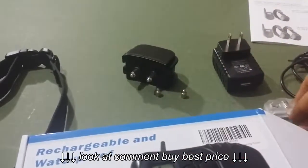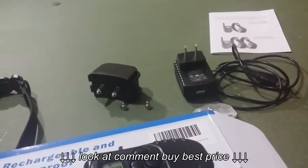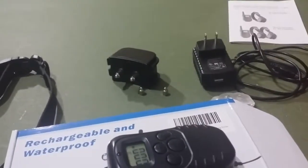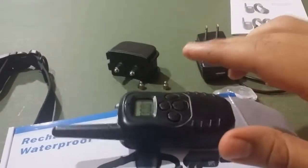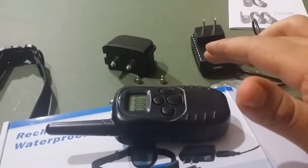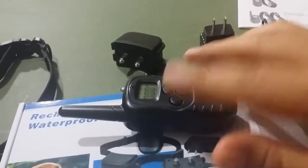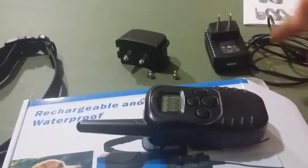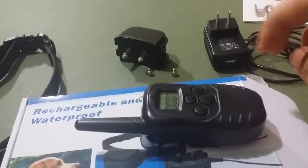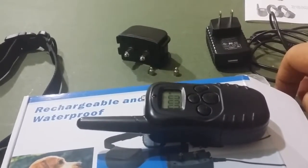So that's basically everything that comes with the box, and that's a quick review of it. I'll do another video showing how to sync the remote up to the correctional device. I don't recommend using the stimulation setting, because that really does shock the heck out of you.